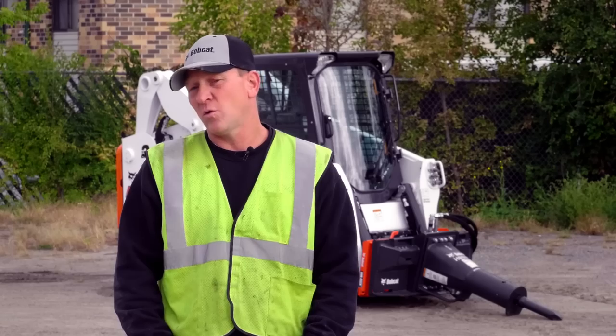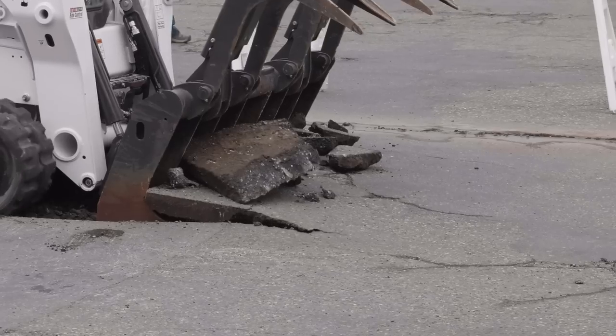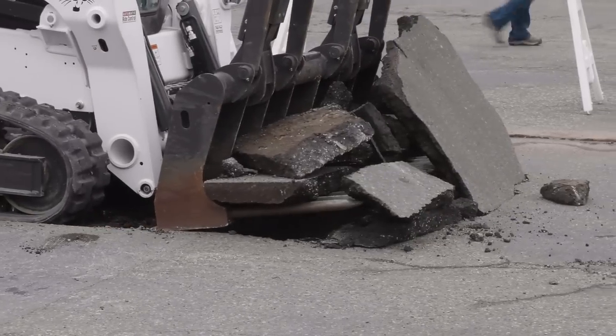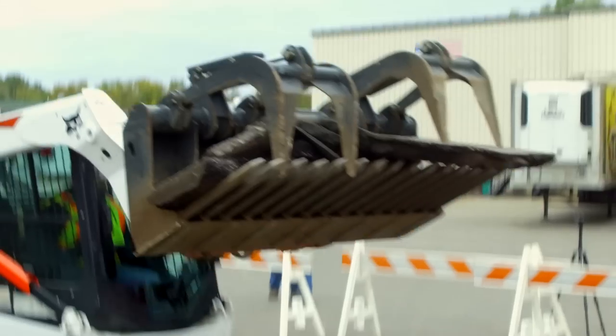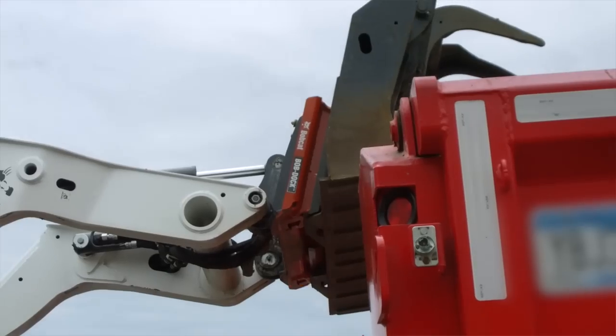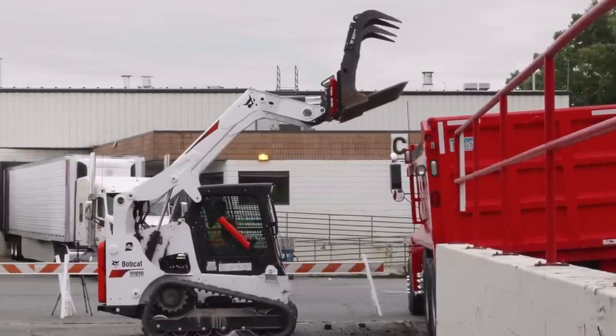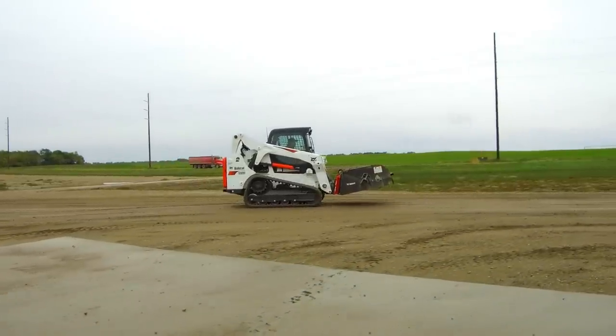A lot of times we're in tight quarters and the hoses are rubbing up against a wall. There's miscellaneous jagged pieces of rebar sticking out of the rubble as we're grappling it up. And it's not the cost of the hose — it's the cost of the downtime, the oil spill, the inconvenience.